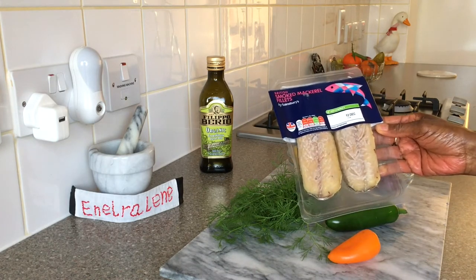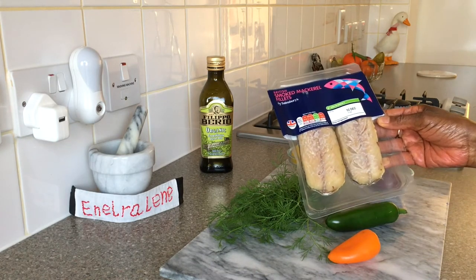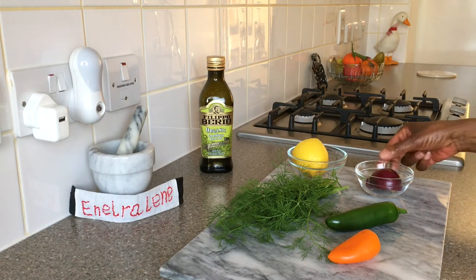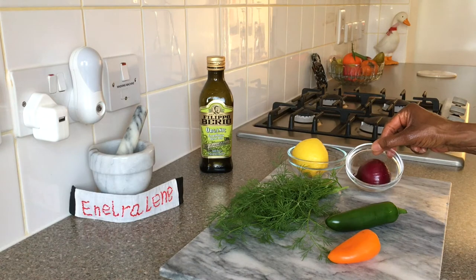Here are my choice of ingredients: smoked mackerel fillets, fresh dill, one orange sweet pepper, jalapeño pepper, red onion, lemon juice and olive oil.